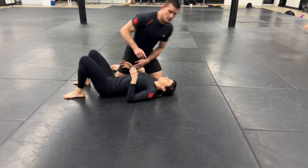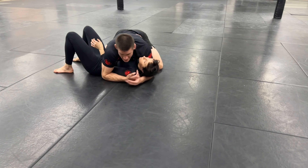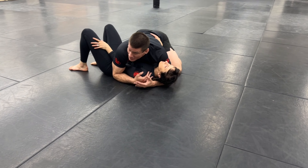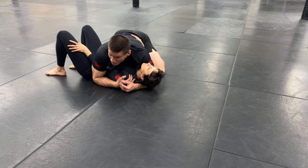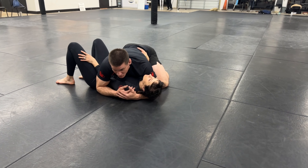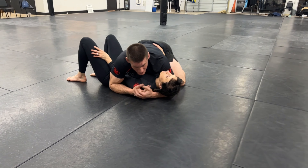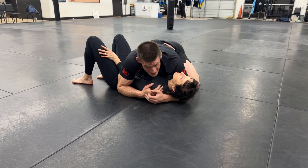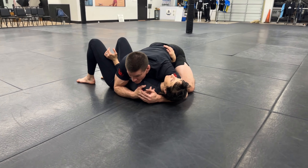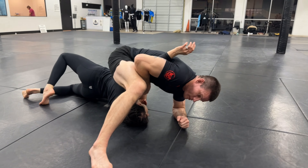Guys, this is a terrible position to get caught in. If you're ever dealing with a wrestler and a wrestler gets an underhook, get ready because the big explosion is coming probably directly after. Usually when they get an underhook, they know how to do an explosive arching bridge. They're so good at arching and turning to their knees because of wrestling that they'll usually just steamroll you on top. So when you feel this big explosion coming — I'm posting, throw it over, we're here. Okay, I killed it.